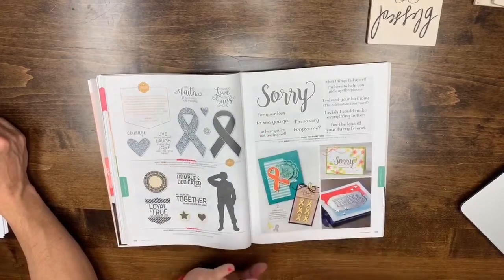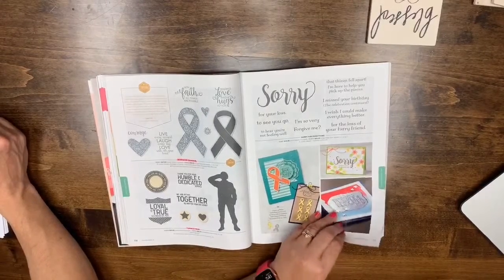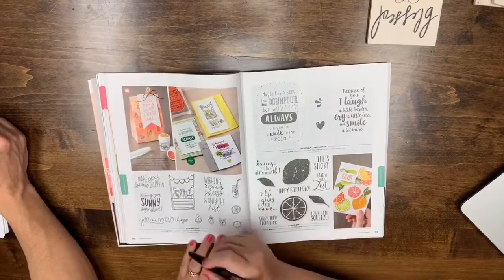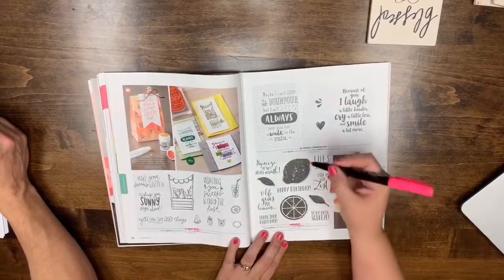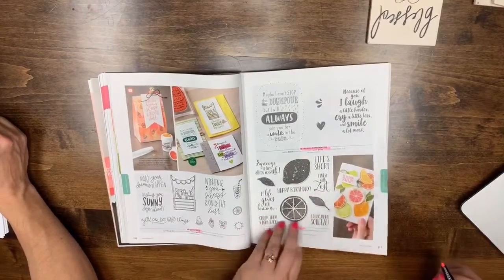The Ribbon of Courage dies are staying and they coordinate with Artfully Aware in the Occasions catalog, which carries over. Page 116: Sunny Days, Lemon Zest, Friendly Conversation — everything on that page is leaving. That's an easy page to mark.